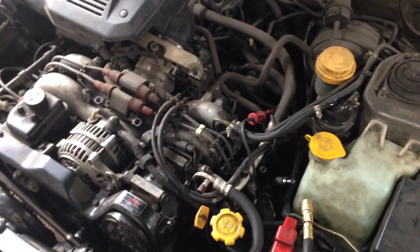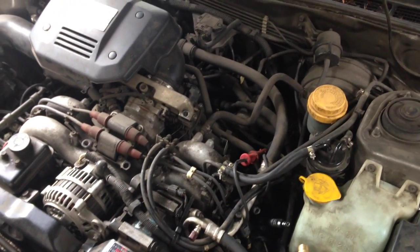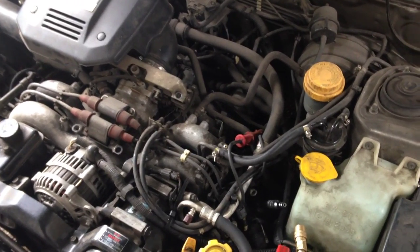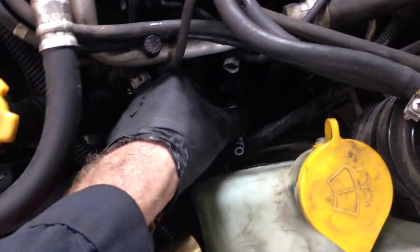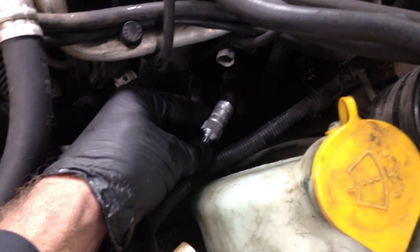I wanted to do a cylinder leak down test because the compression test was kind of marginal and non-conclusive. So what I went ahead and did is I took my compression tester and removed the Schrader valve on the other end of the connection, so that way the air would be able to pass through.